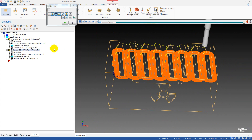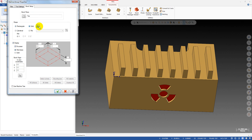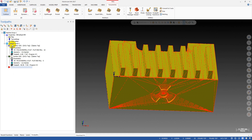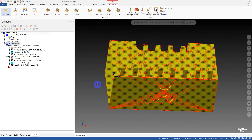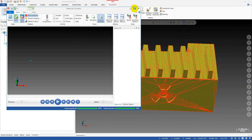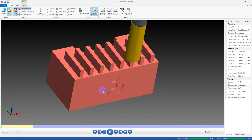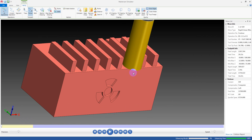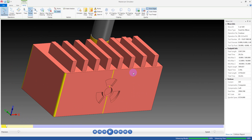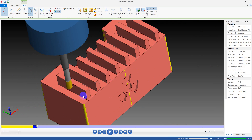Very powerful! Now we can set up the stock — we'll set this solid as the stock — and see if our sharp edges have been removed or not. Let's run the simulation. Perfect! You can see we have broken the corners, and the same for the fins here.